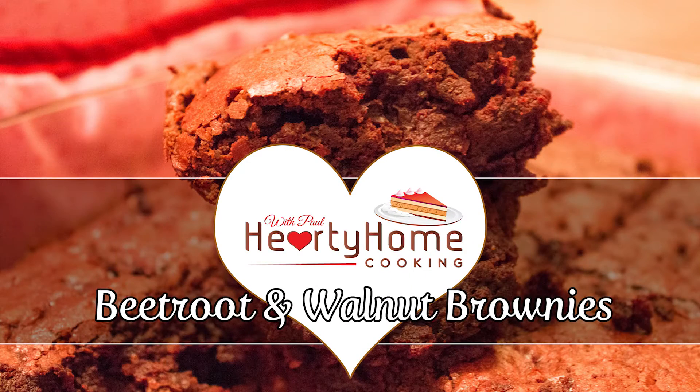Welcome to Hearty Home Cooking. Today we're going to make beetroot and walnut brownies.